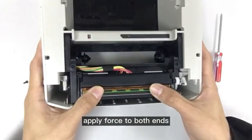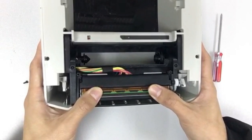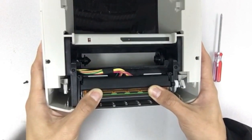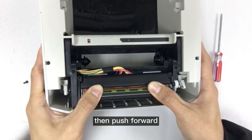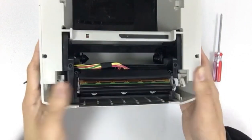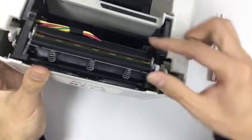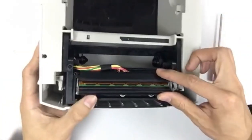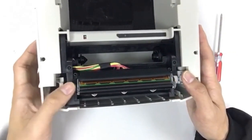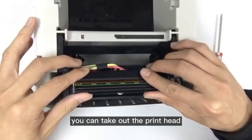Apply force to both ends with the thumbs and press downward, then push forward like this. You can then take out the print head.